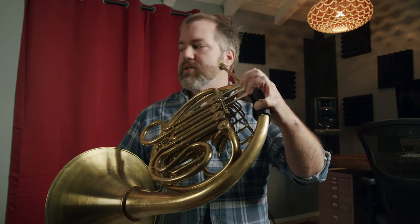It's a unique instrument for a variety of reasons. First of all, it's the only instrument that plays away from the audience. So what you hear is our reflected sound.